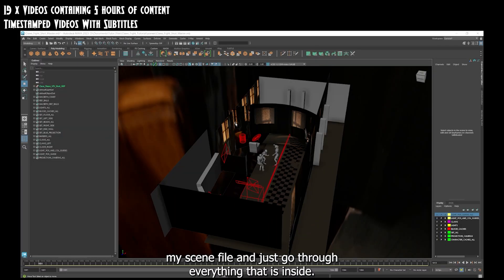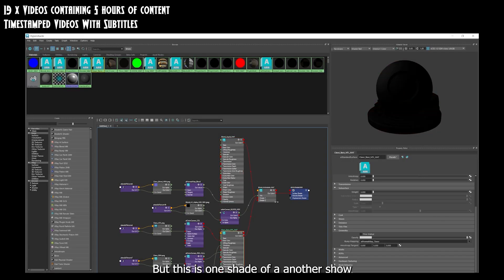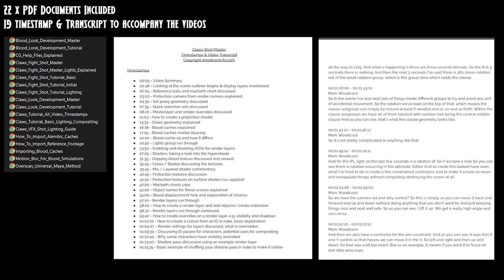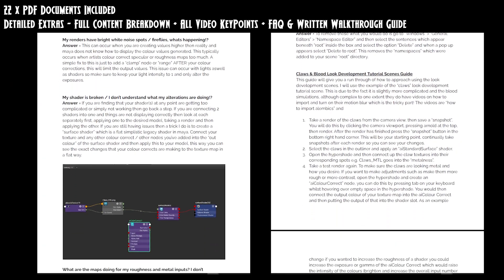19 videos containing 5 hours of time-stamped and subtitled content. 22 accompanying PDF documents including video key point lists, transcripts, FAQs, how-to guides, walkthroughs and more. Created by an industry pro with over 10 years experience.